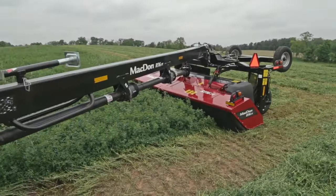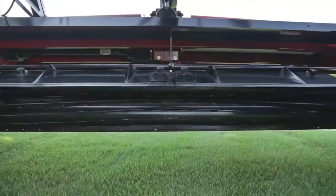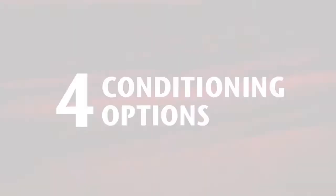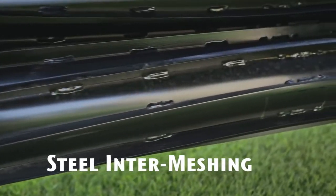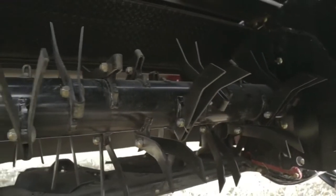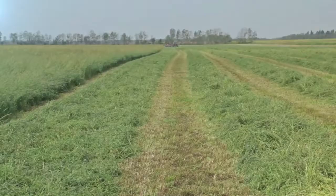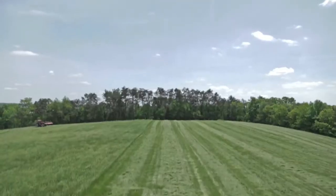The R1 is ready to handle some serious capacity. Featuring the industry's widest conditioning roll at 129 inches and four interchangeable conditioning options — choose from steel intermeshing, polyurethane intermeshing, finger conditioner, or no conditioner. The R1 lays down well-formed, well-conditioned, wide to narrow windrows to suit a variety of conditioning needs.